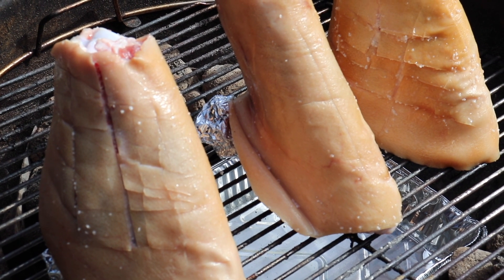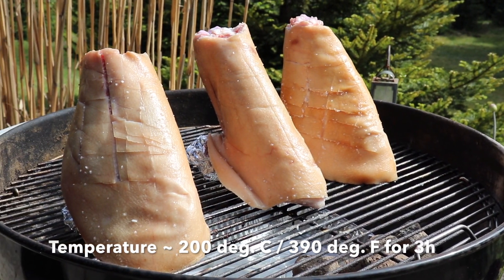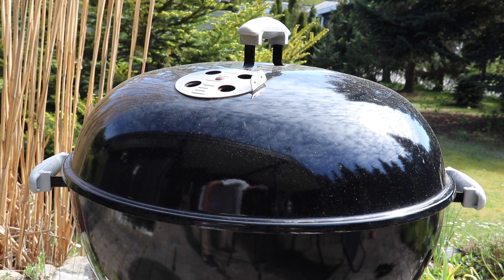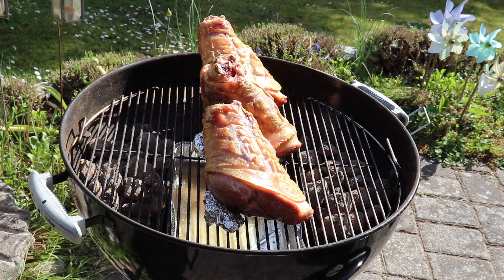What's really cool about this method is that the grill will stay really hot for around three hours. We're counting on a temperature of 200 degrees Celsius or 390 degrees Fahrenheit. It's important to leave the dampers open both at the top and bottom of the grill so the charcoals heat up as much as possible.